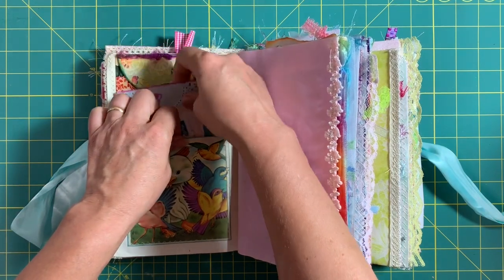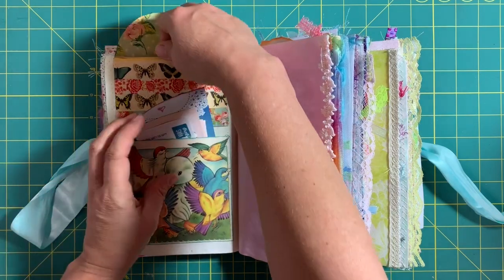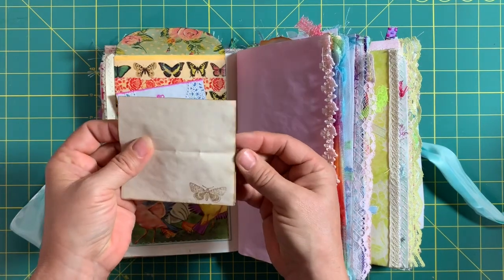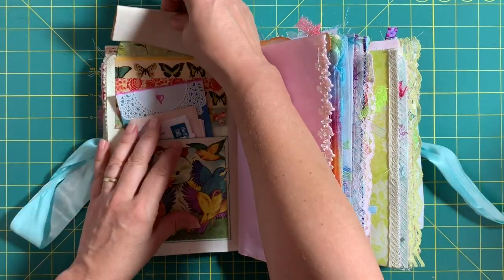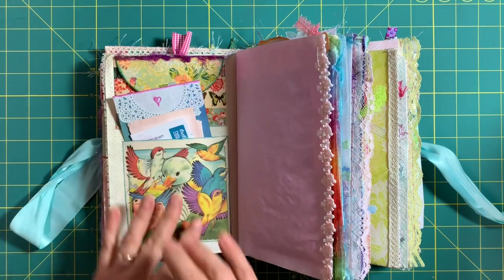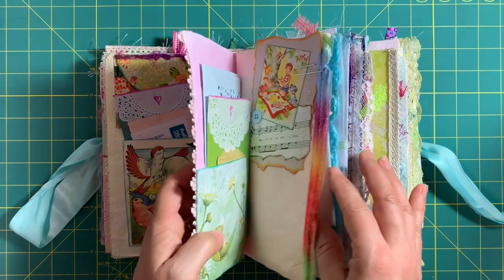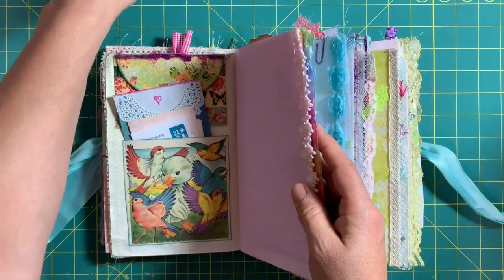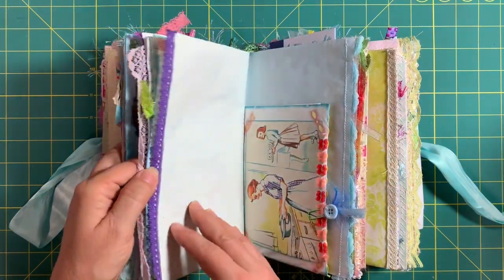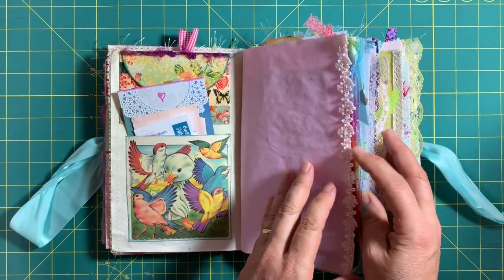Back here I made an envelope — I actually cut down an envelope and put some coffee-dyed paper in it and stamped it to make it a little bit special. She can write little notes to herself. I also used Easter egg dye tablets to dye all these colorful papers — you dissolve them like you would to dye eggs, but you put paper in instead. That's how I got the pretty colors.